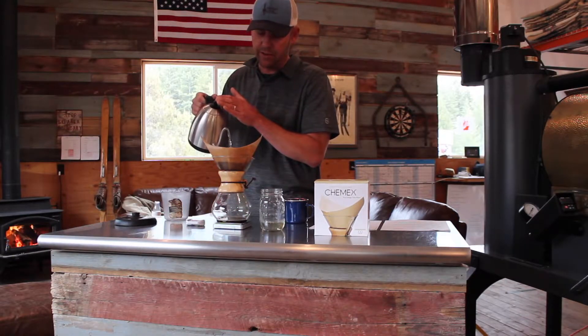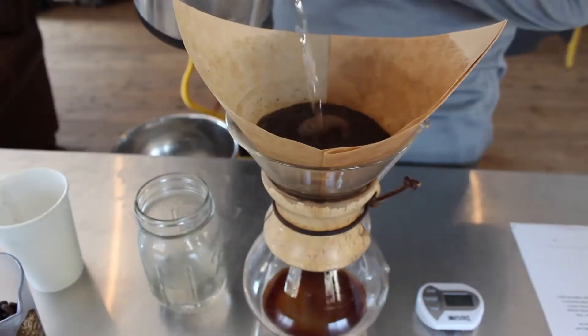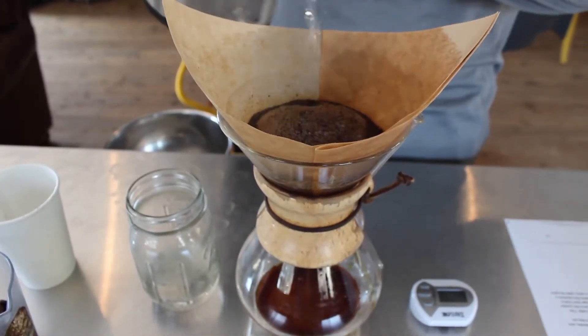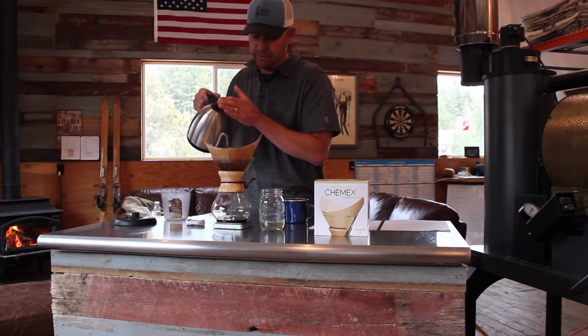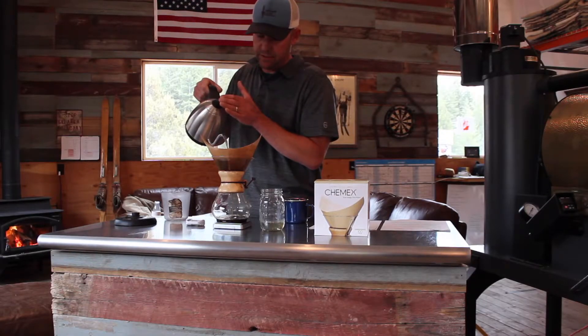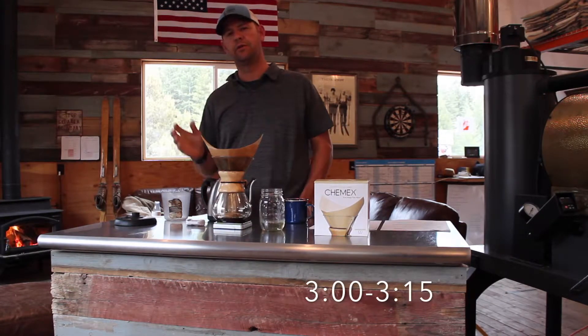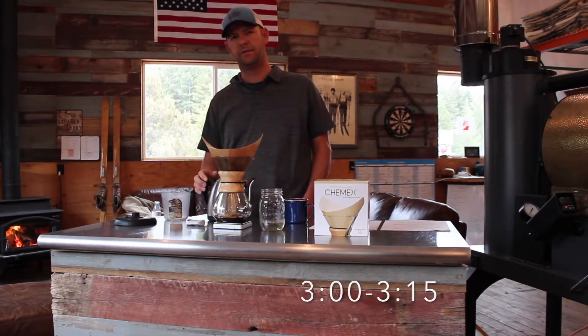Once 45 seconds has gone by, you start slowly pouring water into the middle of the coffee grounds and do a real quick circle, pinwheel motion out to the edge of your coffee grounds, and then back around toward the middle. We're going for 20 ounces, and then a straight pour right into the middle. The total brew time you're going for is around three minutes to three minutes fifteen seconds.